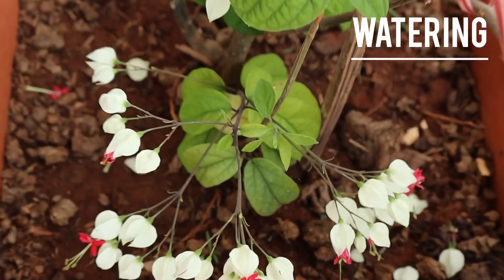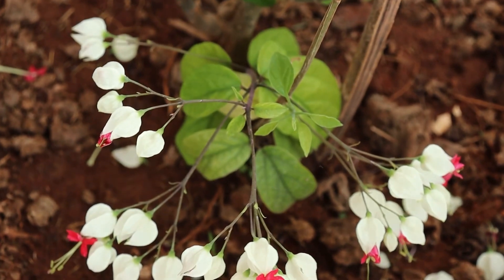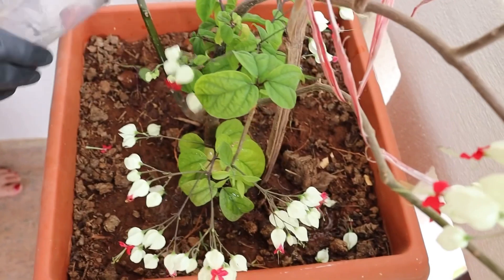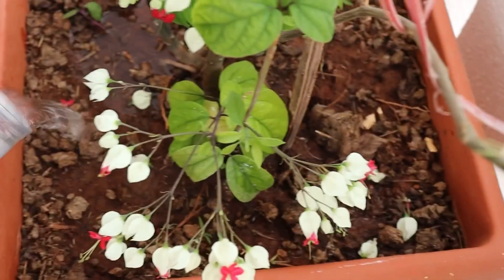From spring until winter, water regularly to keep the soil moist but not waterlogged. Bleeding hearts won't tolerate wet soil over winter or dry soil in summer.